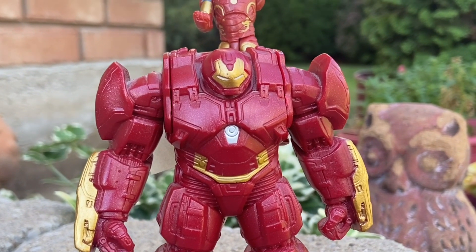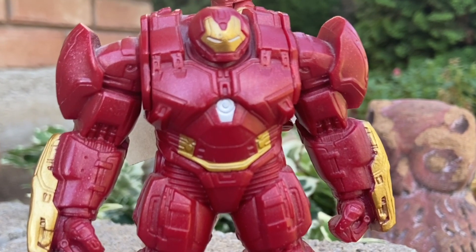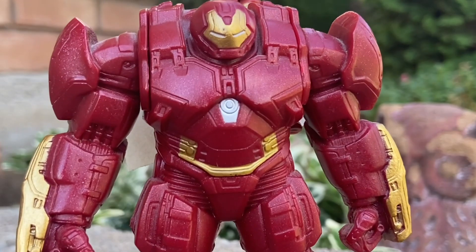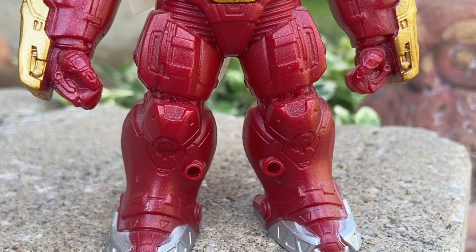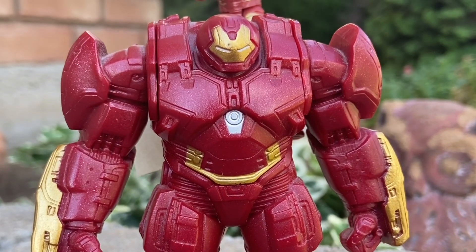I remember buying this at Sideshow, which is a shop here in Canada. I bought it for like $12, $13 back in the day, give or take. As we zoom in there on Hulkbuster, you'll notice the suit isn't fully painted correctly, which makes it imperfect — but that's kind of cool actually, because it shows what Hasbro was doing back in the day.